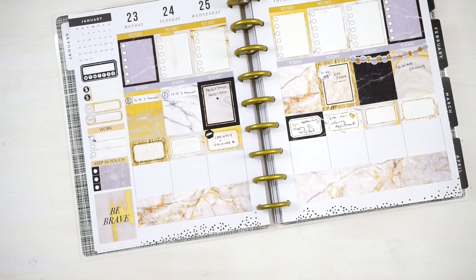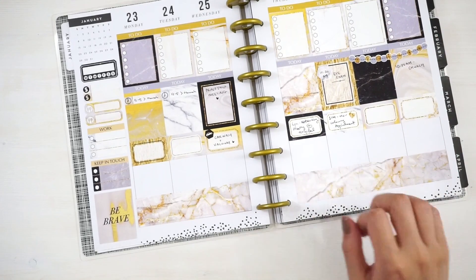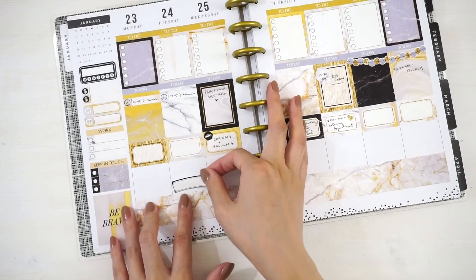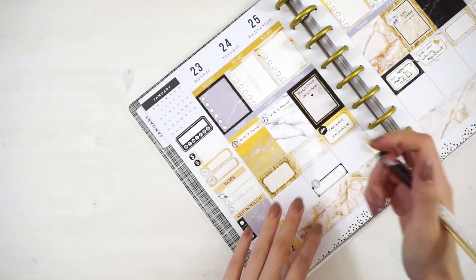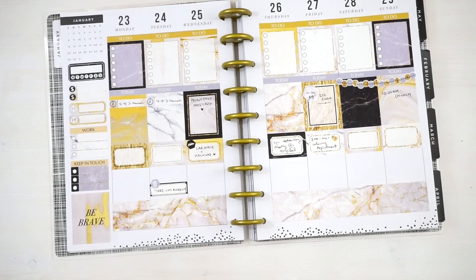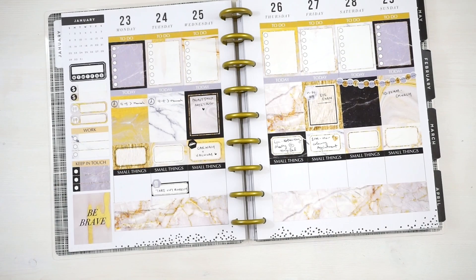I'm definitely not a no-white-space planner and I usually like having a little bit of white space showing. But because it's so heavily covered from here on up, it does look a little unbalanced with the bottom completely bare. I think it'll look nicer with a few more stickers at the bottom. I'm going to grab all these quarter boxes and place them at the bottom, use my trash can icon, and write in 'take out rubbish.' I've also decided to put in these headers that say 'small things' right underneath the half boxes, all the way from Monday to Sunday — I love how that frames everything.